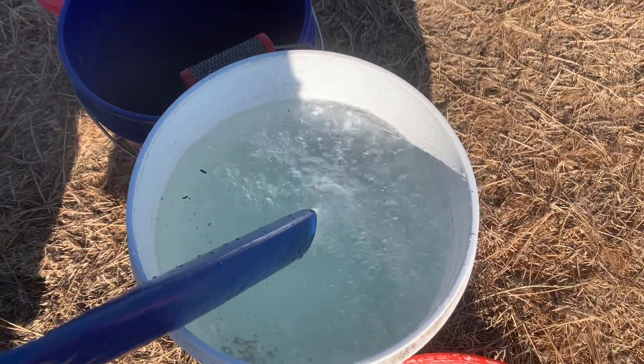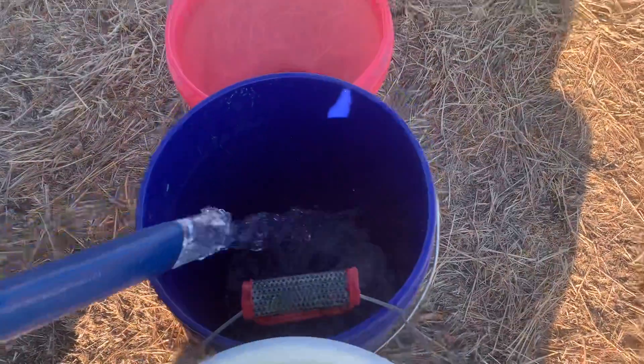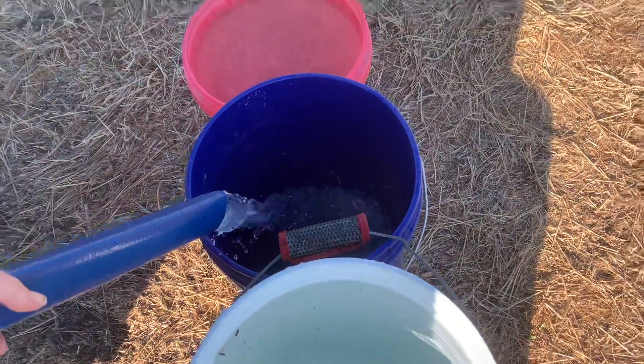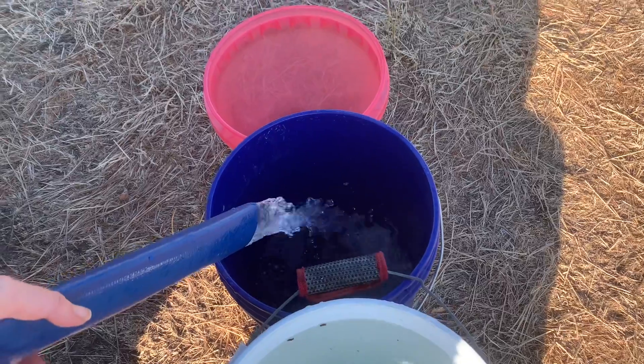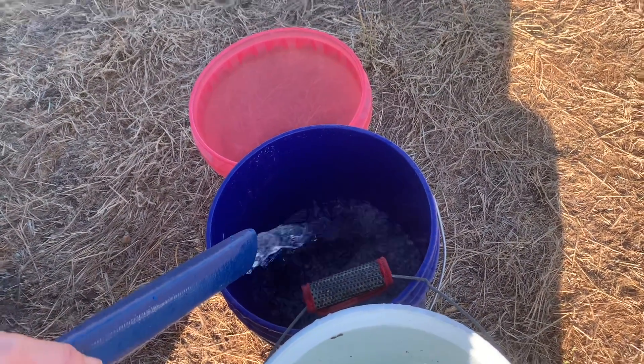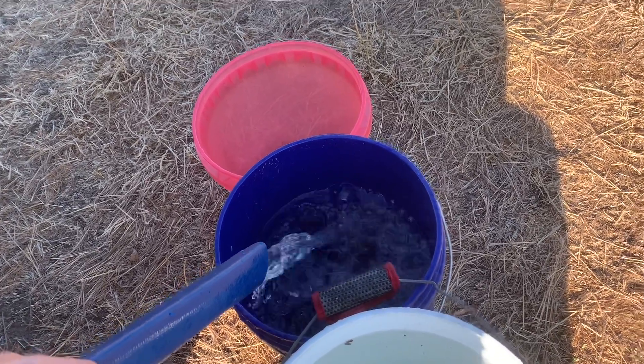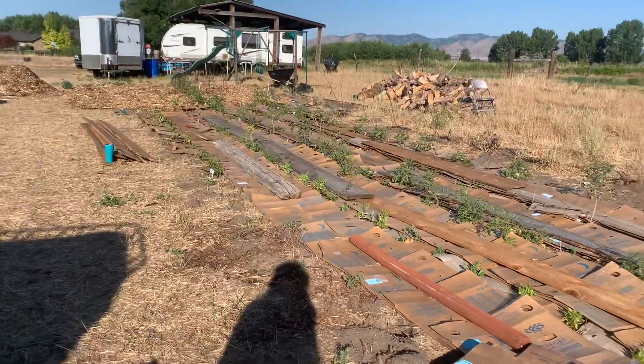I started the morning out today watering, trying to basically bring the eyes. One bucket at a time. That's pretty much how I spend almost every morning — to water all of that stuff out there.